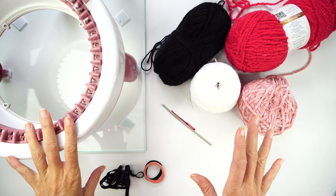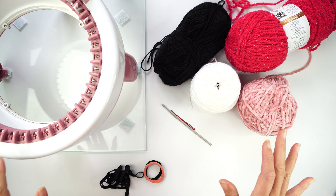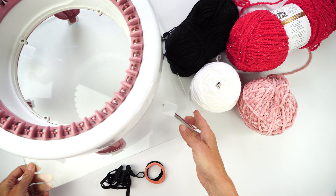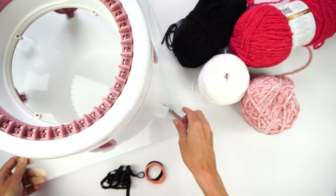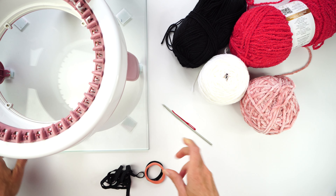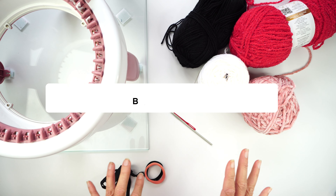Here is all the material I need to make this scrunchie. To make this tutorial today I'm going to be using my Centro with 40 needles. You can also use the Addi king size and your Centro 48 to make a scrunchie. You can also be using the Addi 46 or the Centro 48 — it's just going to be a little bigger.